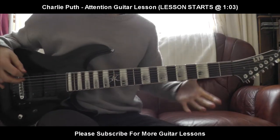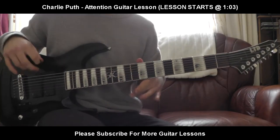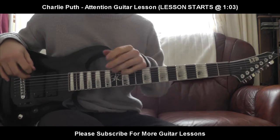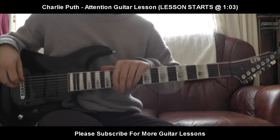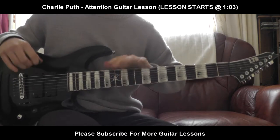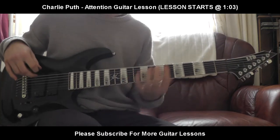Hello everybody, welcome back to a brand new guitar lesson. Today I'll be teaching you how to play the riff, the guitar part for Charlie Puth. Is that how you pronounce his name? Charlie Puth? I don't even know. But the song Attention, which is a pretty good song — I love the guitar part in it.